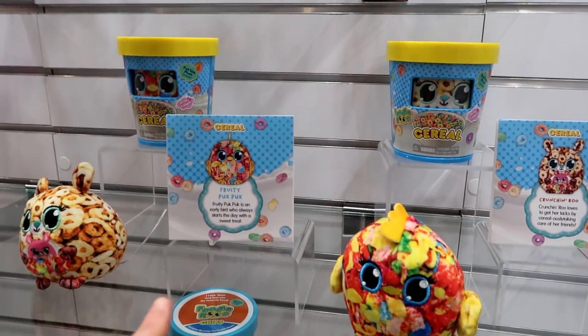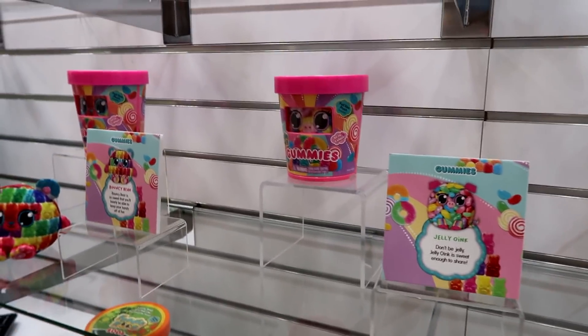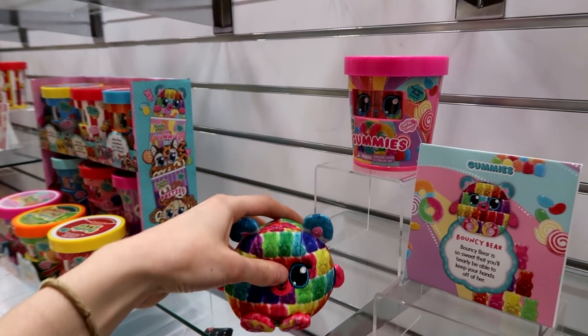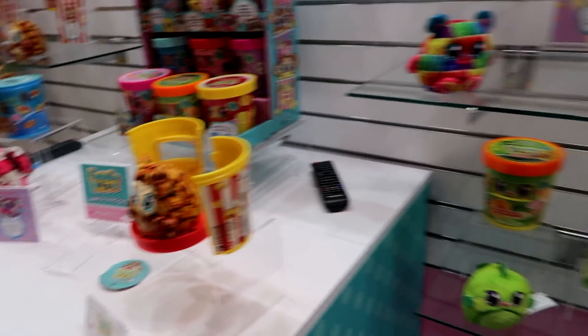I just noticed they have little bios. Look at the gummy one — oh, there are gummy bears! And is that like a kettle corn? That's pretty cool.